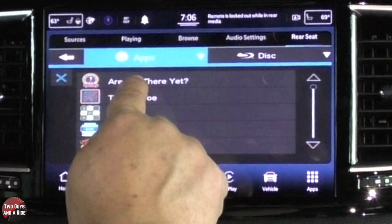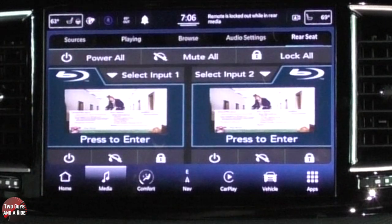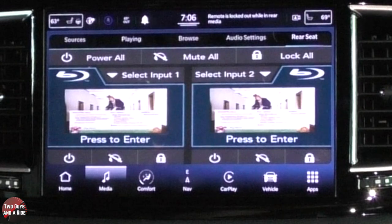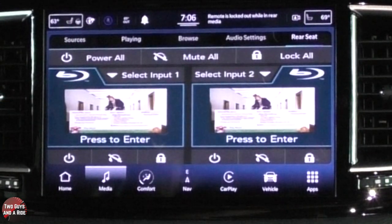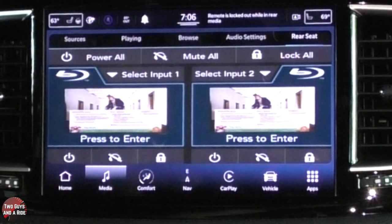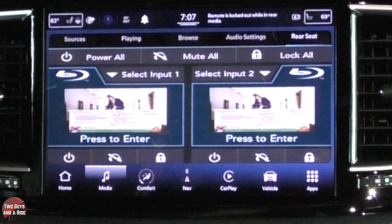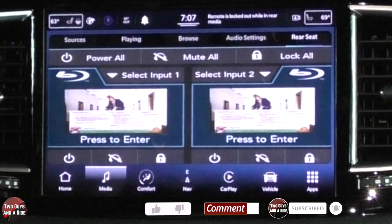Let me explain the 'Are We There Yet?' app. If I click on that, it sets up the screens. What it basically does is, if you've got a navigation route plotted in, the kids can be watching a movie or playing a game, but on the bottom of the screen, every so many minutes — and you get to set that — it'll notify them how much closer they are to your destination. So maybe you won't have to answer 50 times: are we there yet?